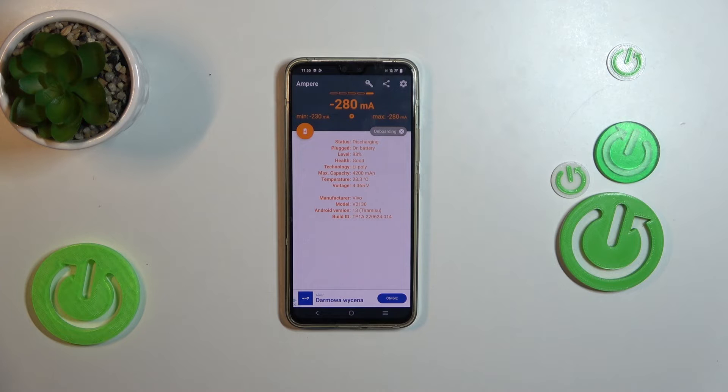Here you can see that the health level is good, and all the other stats.